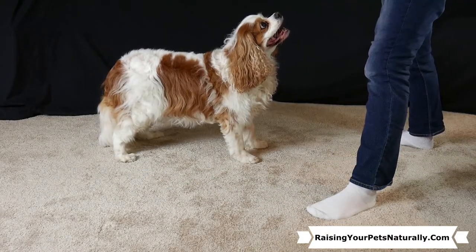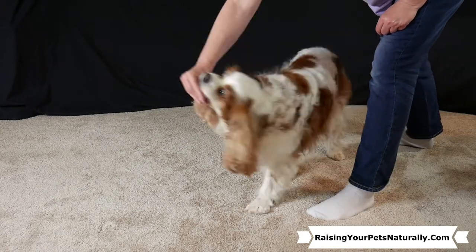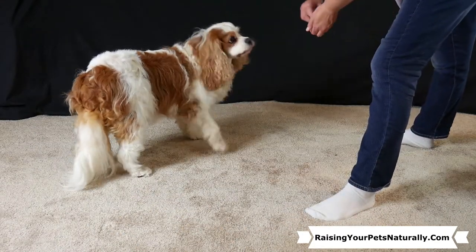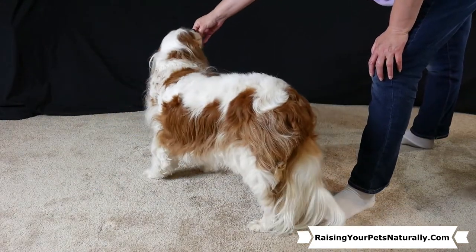If they're struggling, you can do partials. Take the food to their nose and go halfway, then say yes and treat. Make sure they're in a stand — lure them to a stand and then go halfway. Over time you'll be able to go further around before marking yes and treating.